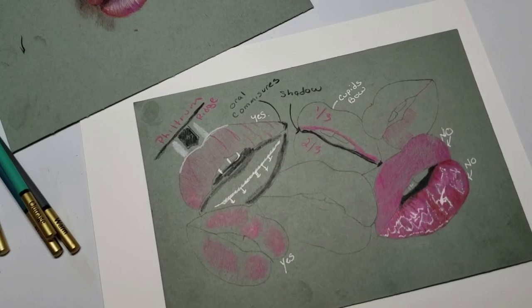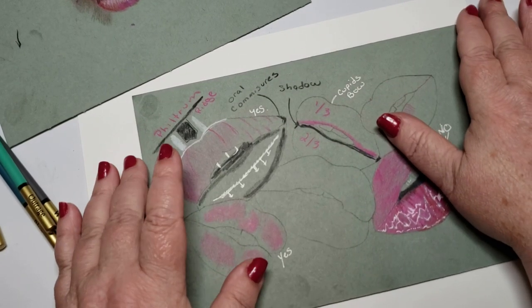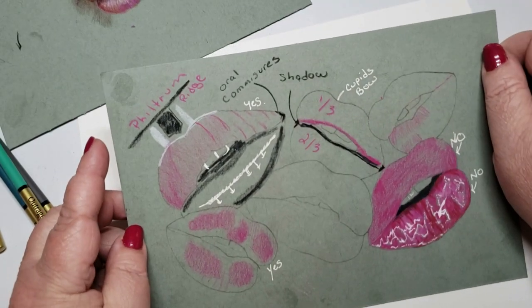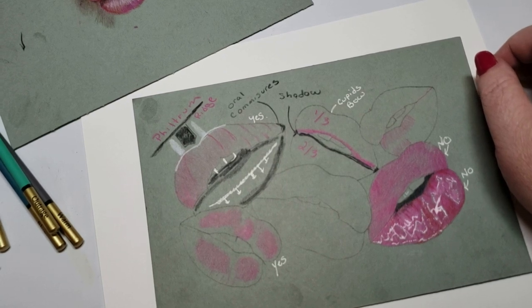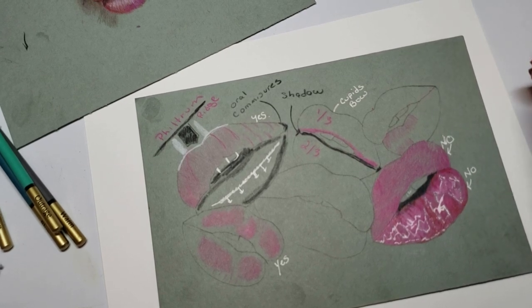So here are some doodle sketches I was working on today as teaching aids. They're not developed pictures. By the way, this is the Strathmore blue gray paper. It's awful - that's just my opinion. If you like working with it, then it's fine, go for it. But I will never do any artwork on this paper.